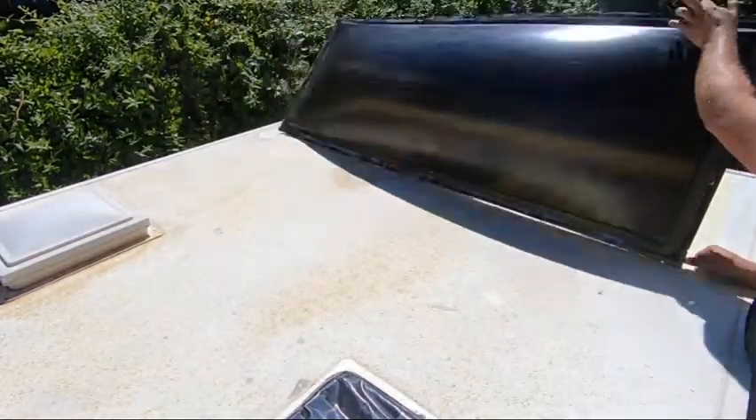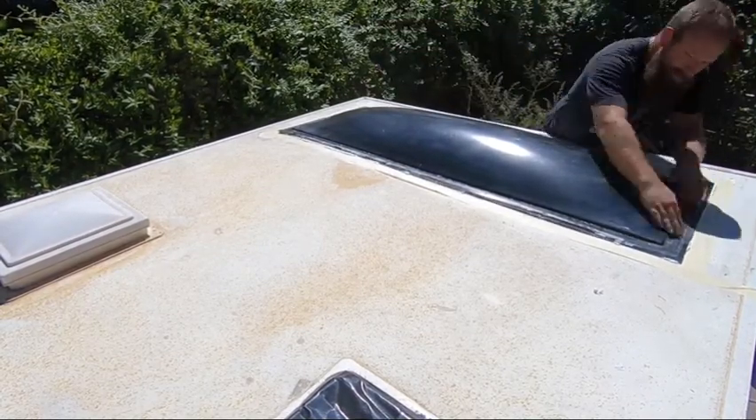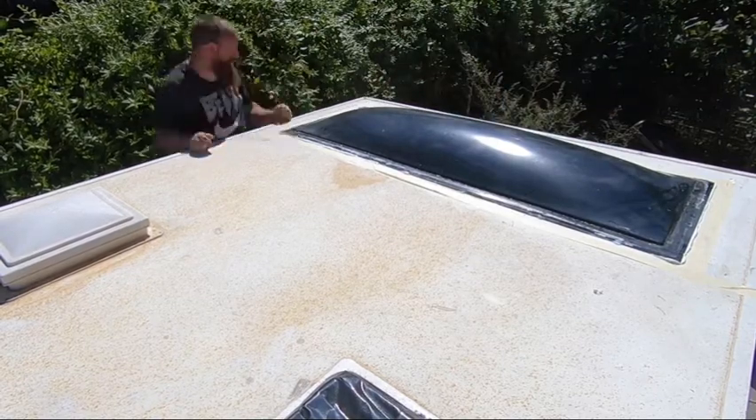I want to point out what I'm doing here — I'm trying to be really tactful in the way that I drop the window onto the opening so that it doesn't slide around and spread the silicone around too much.